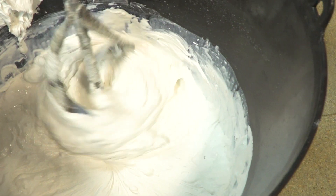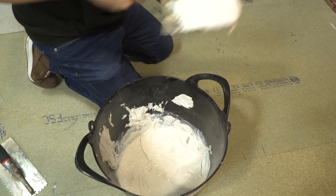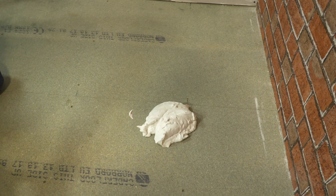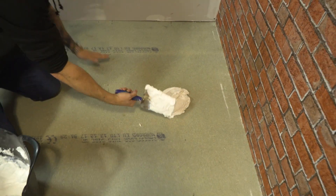Here's how to install six mil HardieBacker over a timber floor. The first thing I'm going to do is spread my adhesive ready for the boards to go on top. The type of adhesive you must use is a cement powder based — it doesn't have to be flexible, it's purely there as a leveler, void or gap filler.